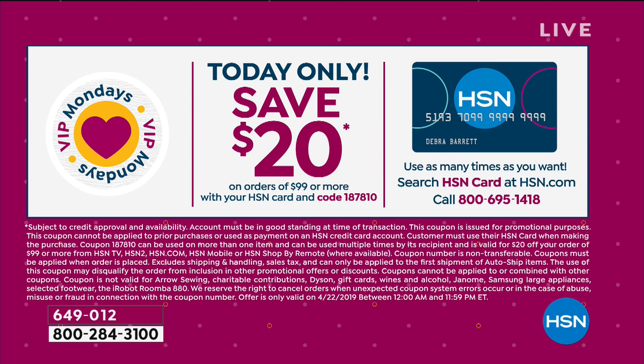Last show and final opportunity. Today only, $20 off with our special coupon code on orders of $99 or more. So you buy the today's special and the cookbook — use code 187810 using your HSN card. We've got special flex pays as well. And I want you guys to see this cookbook. Whenever Miriam does a cookbook, I always get it because there are so many great ideas.